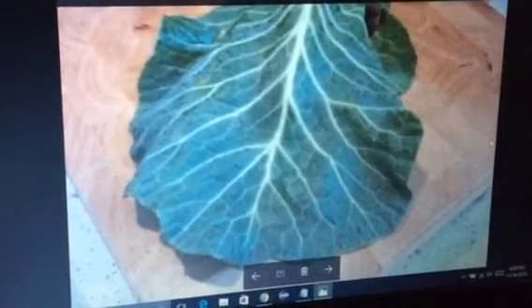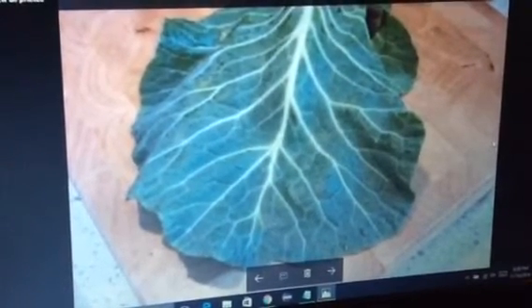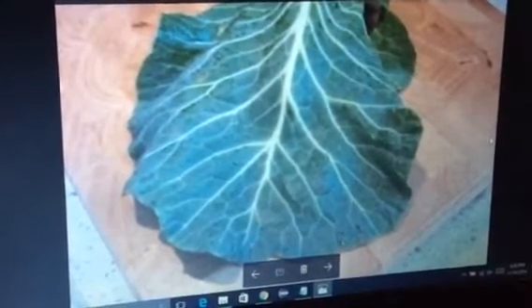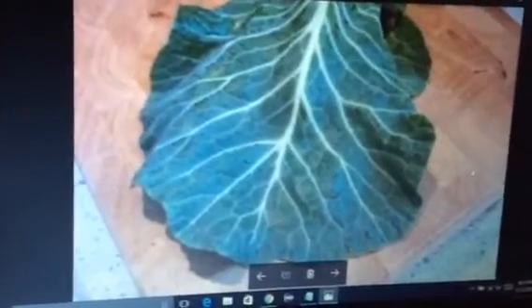Hi friends, this is collard green leaves. These leaves contain lots of health benefits. I'm going to share a very easy recipe for this. You can find these leaves in village areas and even get them from supermarkets. I'm going to share the easy recipe which I tried.